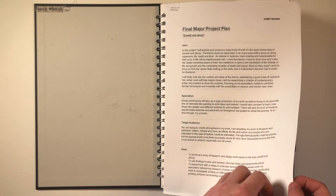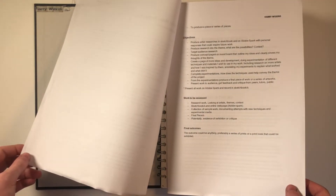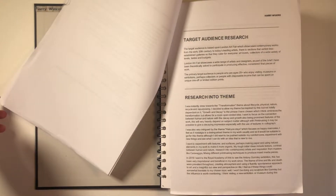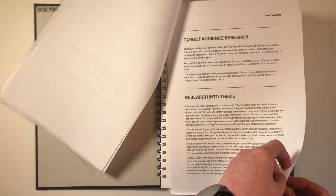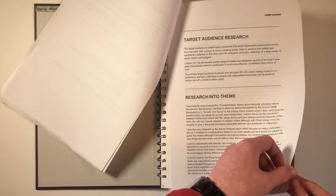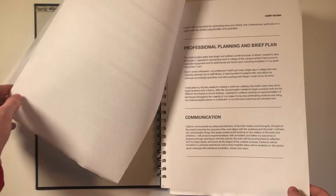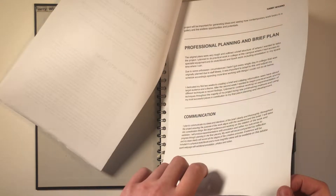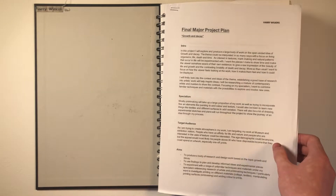Welcome to a sketchbook tour for my final major project, growth and decay. I specialised in printmaking during this project and learned new techniques and refined my skills. I began with some research pages that outlined the brief context of the theme, target audience, and the ways in which I would communicate my intentions throughout. This sketchbook is a balance between research and experimentation during the creative process.